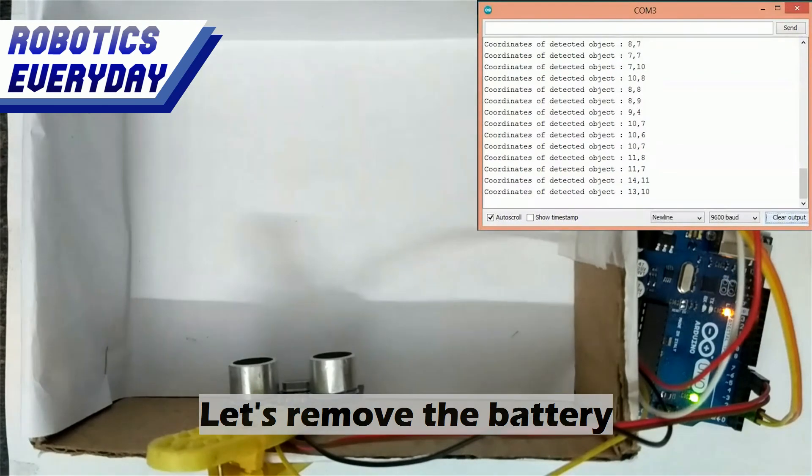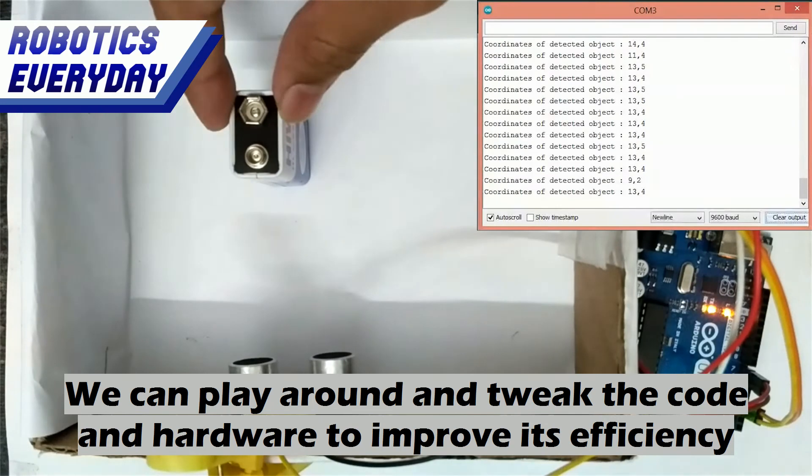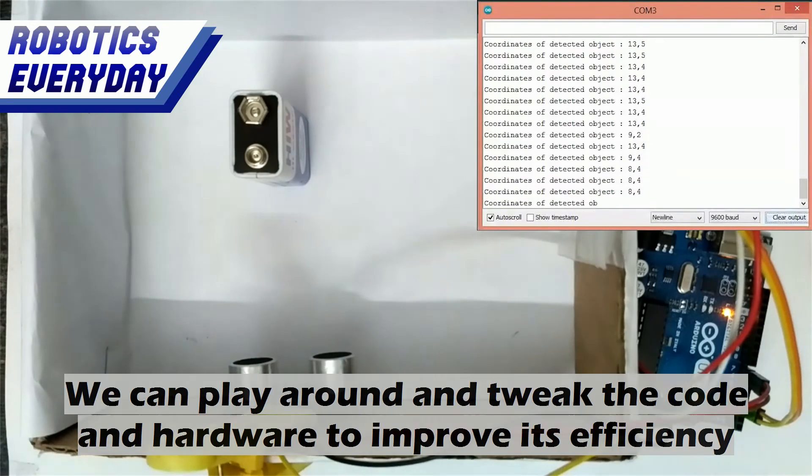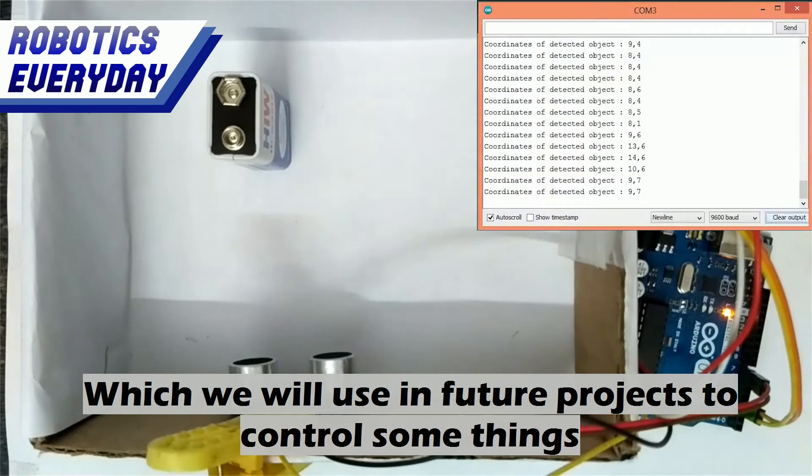Let's remove the battery. As we can see, the distance of the walls of the box is displayed. We can play around and tweak the code and hardware to improve its efficiency. We are getting the coordinates, which we will use in future projects to control some robots.